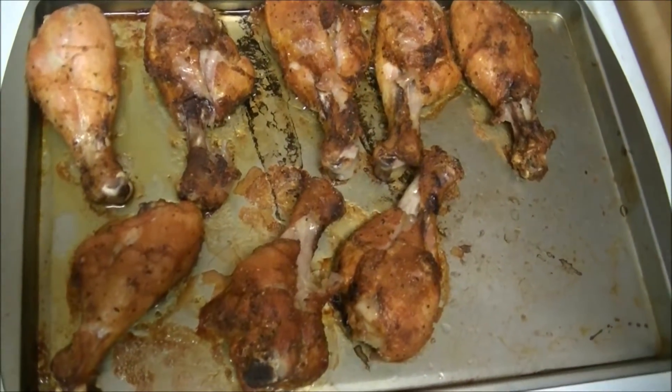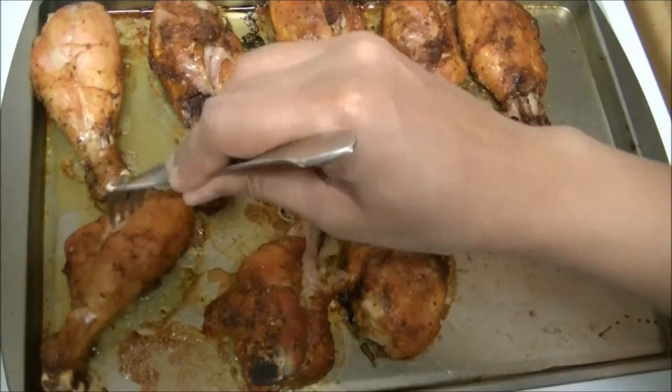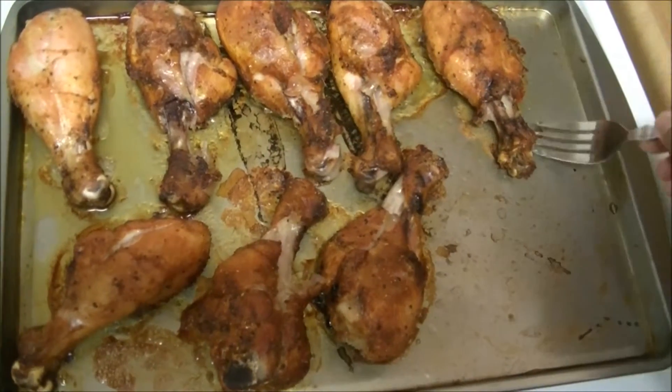I have already taken out the chicken tandoori and it is already done — it looks awesome! You can see it's already done. It looks awesome and you can try this recipe.